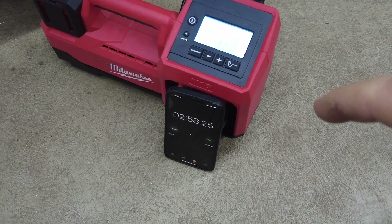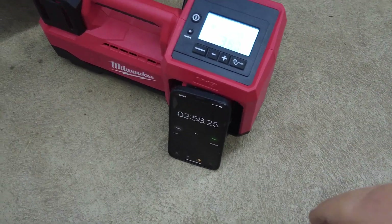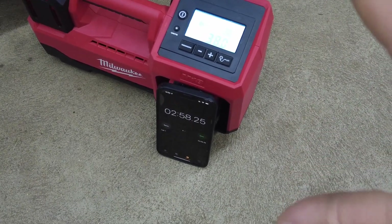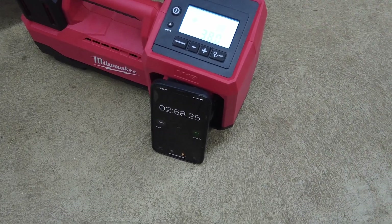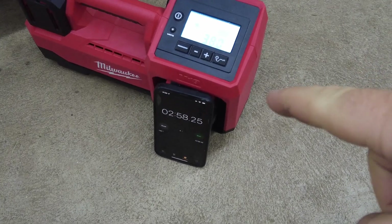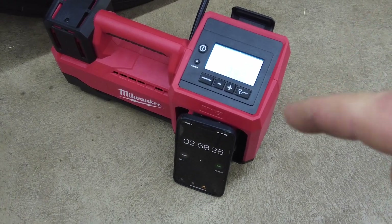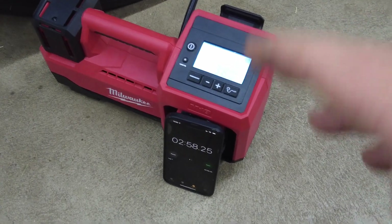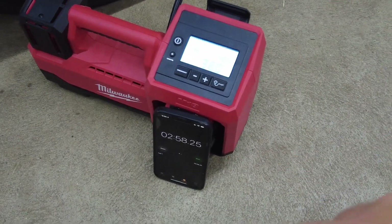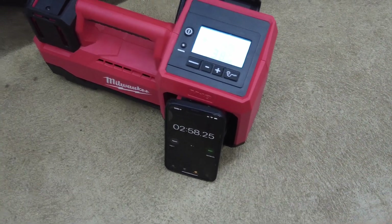The Snap-on read 86 decibels while the Milwaukee read 93 decibels — so it is slightly louder. Oddly enough though, to my ears the Milwaukee actually seems a bit quieter, which could be because of the RPM range it operates at. It doesn't resonate the frequencies as much as the Snap-on. A weird thing to see the meter say this one's louder when it didn't seem that way.